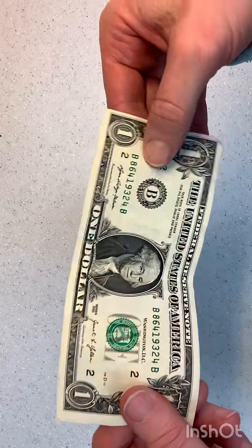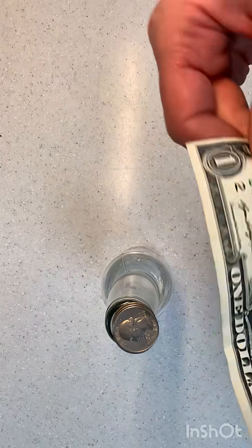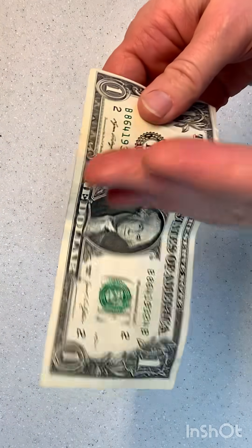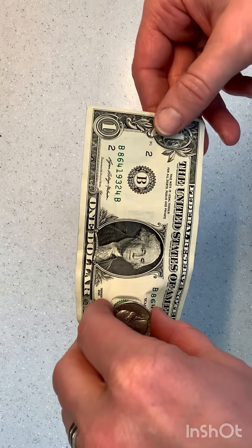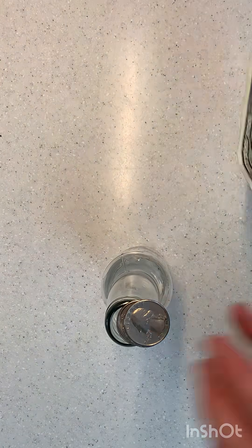There's enough room. I hold the dollar bill with my dominant hand — I'm right-handed so I hold it with my right hand and karate chop with my left. I am terrible at doing it the other way. I hope this helps you see how to do the trick.